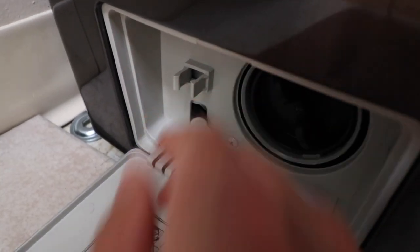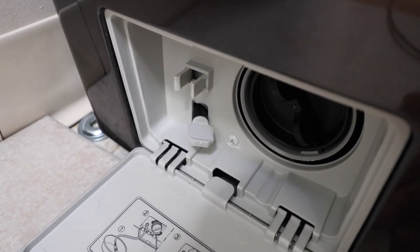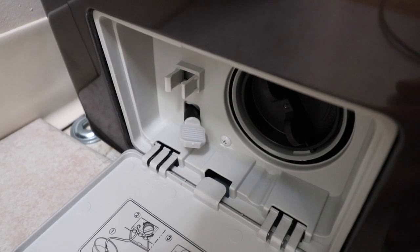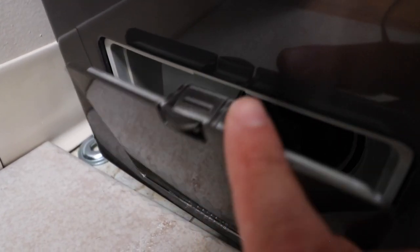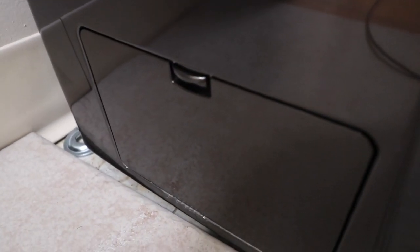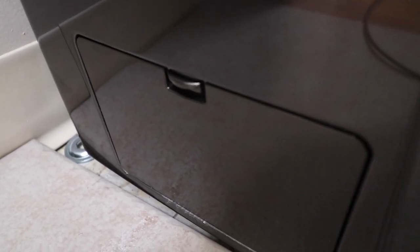This is a really well-thought-out feature because on other washers, there was no access panel like this on the front — you had to pull the whole thing out and take off side panels to get to the pump. This filter is right on the front of the washer, very easy to access, whereas a lot of other models you have to go around the side or behind the washer. Having it right up here makes it easy to use and something that allows you to maintain your washer so that it's going to last longer.